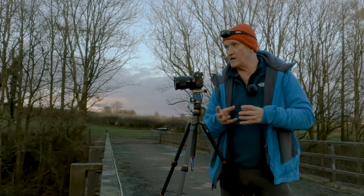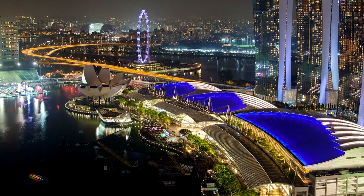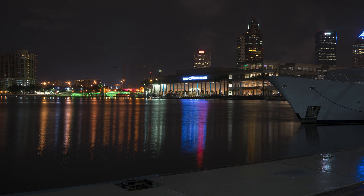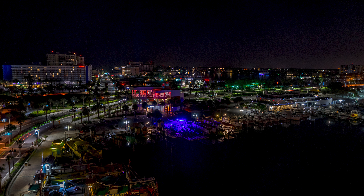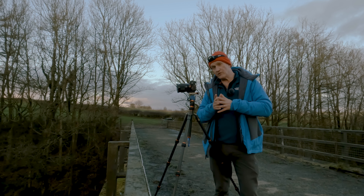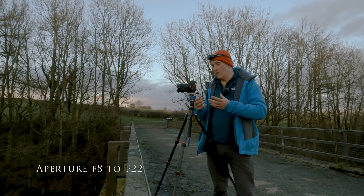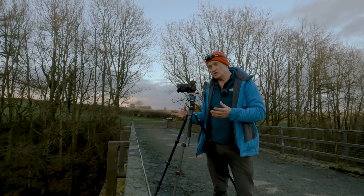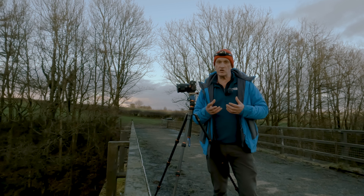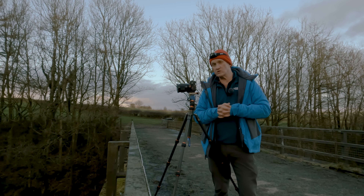A longer focal length will dominate your scene much more. If you've got a more interesting scene with lots of lit-up buildings in an urban cityscape you might prefer a wider angle lens to get more of the surrounding scene. Having that long exposure time will also help to bring up the surrounding scene. For aperture, start with something like f/8 — if you need to go narrower to get longer shutter times then do that, and keep your ISO as low as possible.